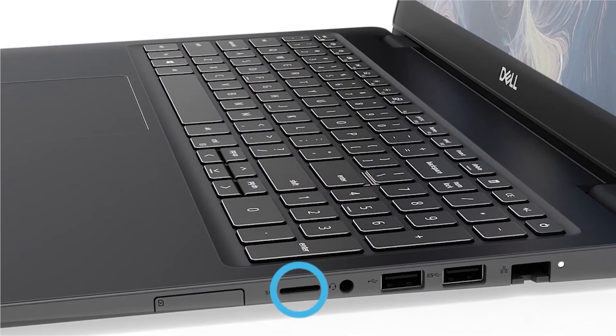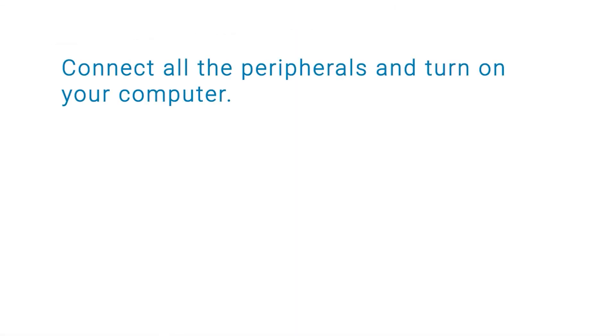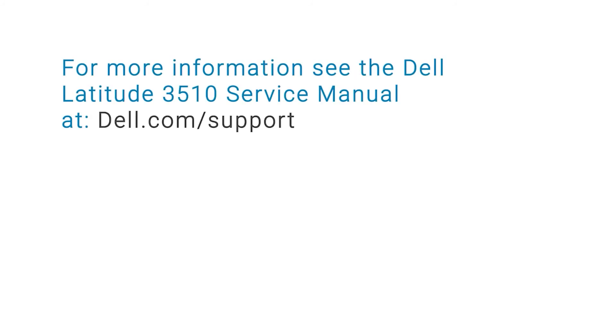Now align the microSD card to its slot on the computer. Slide and push the microSD card into the slot until it clicks into place. You have now successfully installed the WLAN card. You can now connect all peripherals and turn on your computer. For more information, please see the Dell Latitude 3510 Service Manual at dell.com/support.